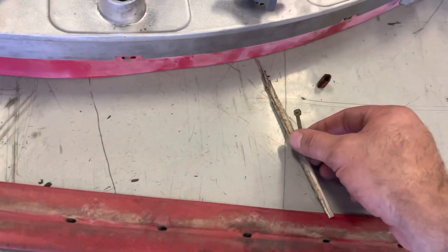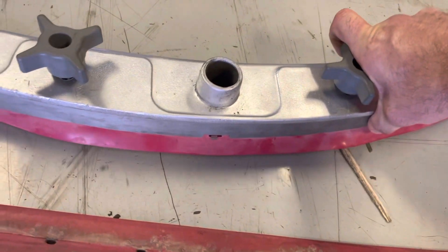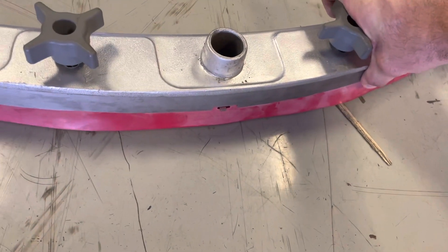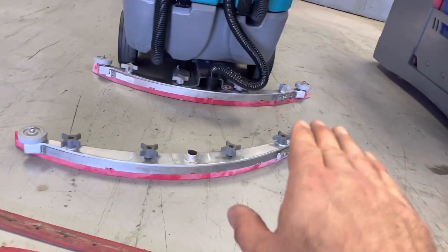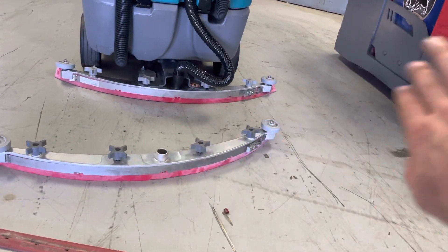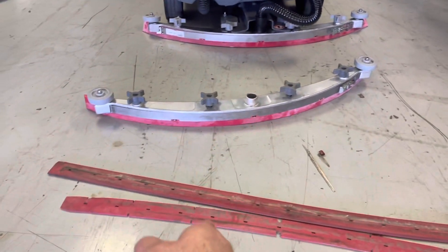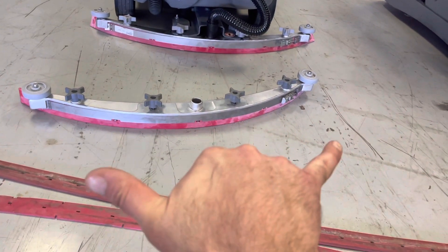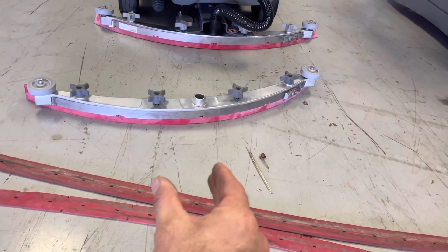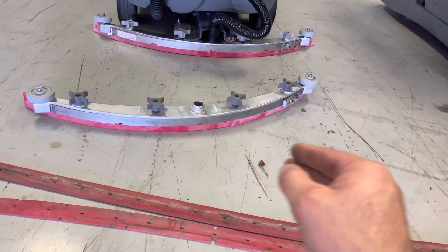Another defect is bits and pieces of trash that get caught and will let streams of water through. So if you notice that you have good water lift, you don't have puddles of water flowing out the sides of the squeegees, water's not spilling out the side when you turn left or right, but there are continual streaks or streams in odd positions — not on both outsides, right down the middle — that would be your squeegee tilt, but just little bitty streams and streaks.